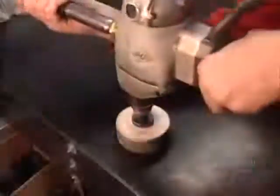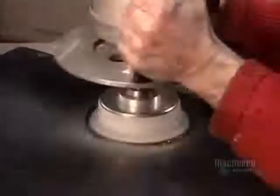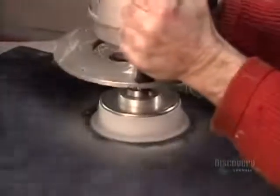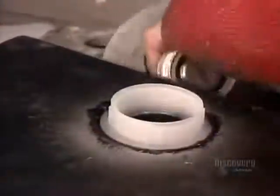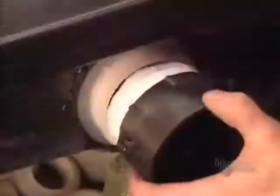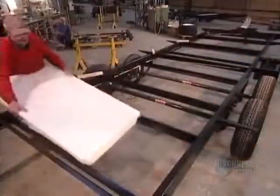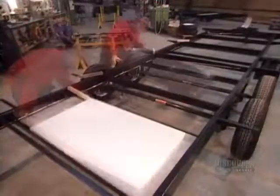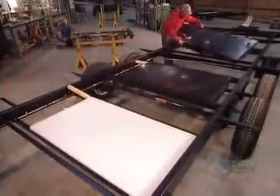Next come the water and septic tanks, made of polyethylene, a heavy-duty plastic. They cut a hole in each tank and screw on a fitting. The tanks sit directly on the frame — the white ones for drinking water, the first black ones for the shower and sinks, and the second black ones for the toilet.